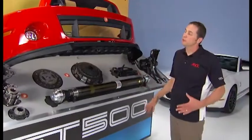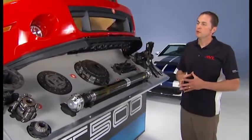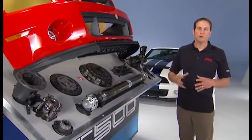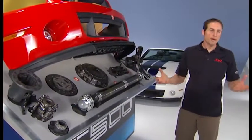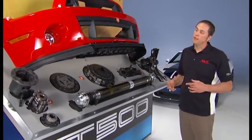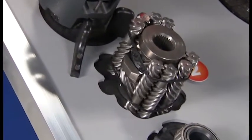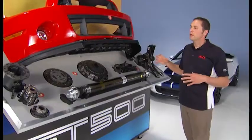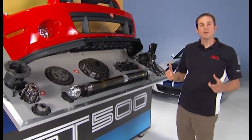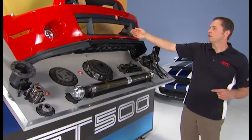The Shelby GT500 comes in three configurations. The standard car is the GT500 which has the limited slip rear differential, the 3.31 final drive, and all packages have the same 662 horsepower. Then there's the performance package which steps up to the Torsen differential which gives you the ability to transmit torque side to side, more for a racetrack scenario. And then there's the track package which adds the coolers — the transmission cooler, the engine cooler, and the differential cooler.